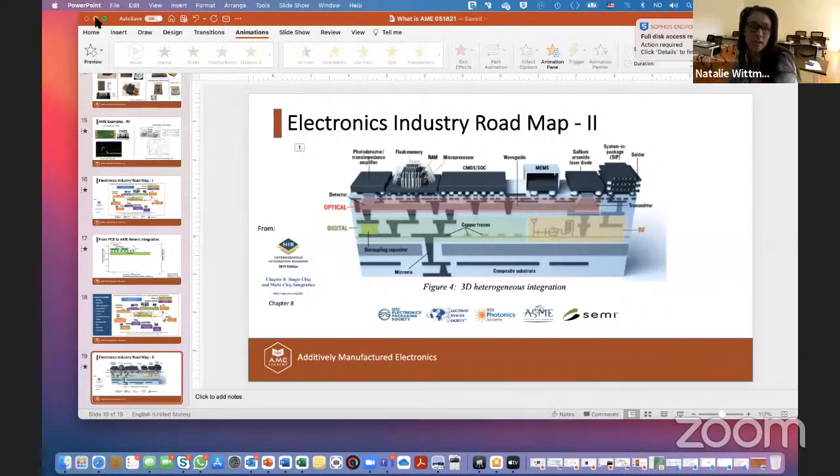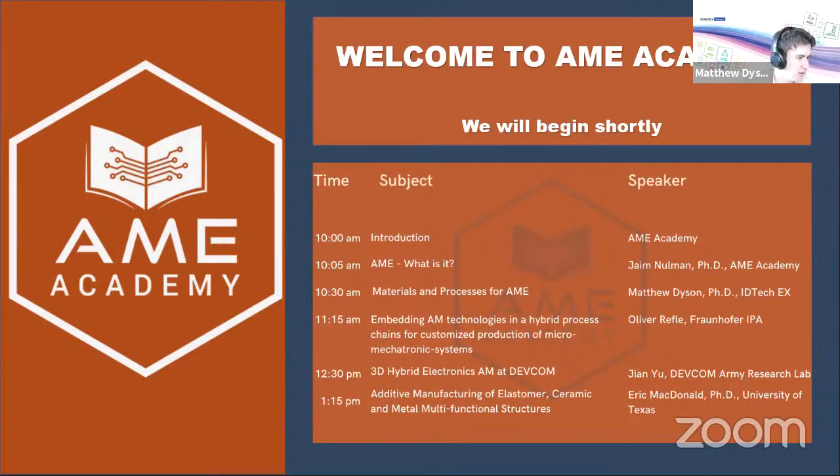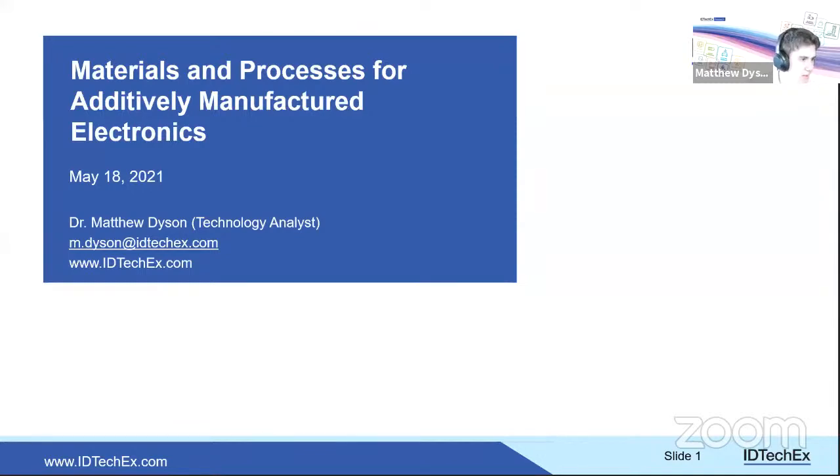Matthew joins and works through a brief screen-sharing technical issue before successfully sharing his presentation. Natalie confirms his screen is visible and Matthew asks to be notified of any audio-visual problems.